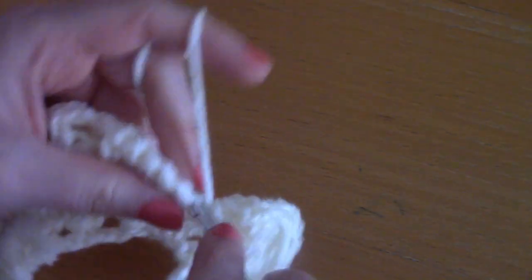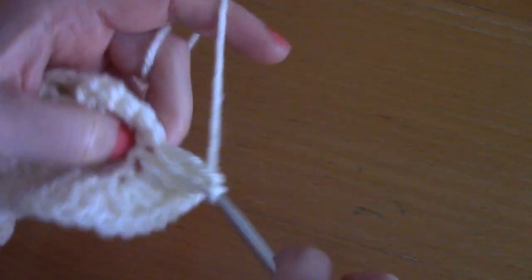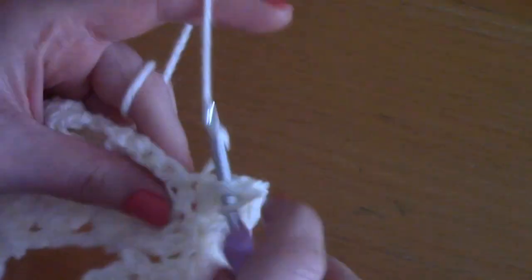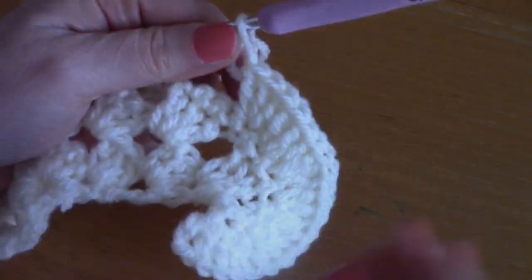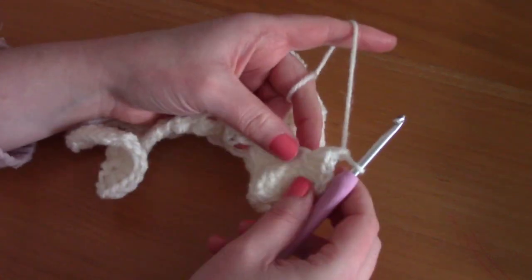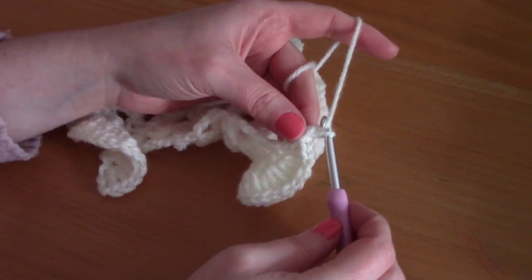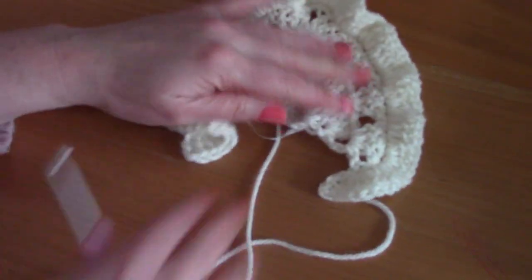For the four single crochets you placed at the top of the V, go ahead and place three double crochets into each one across. Once you've placed your last double crochet, pull the yarn through the last loop to close off and finish the project.